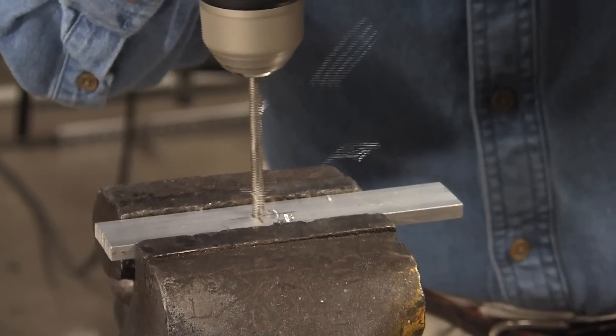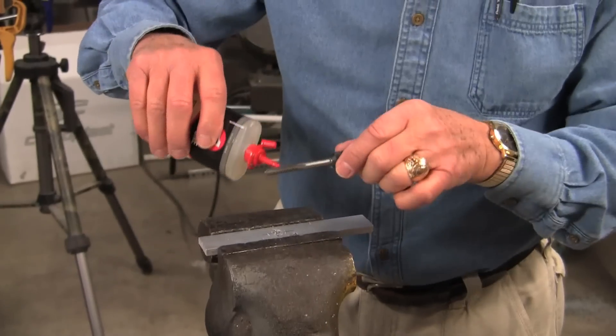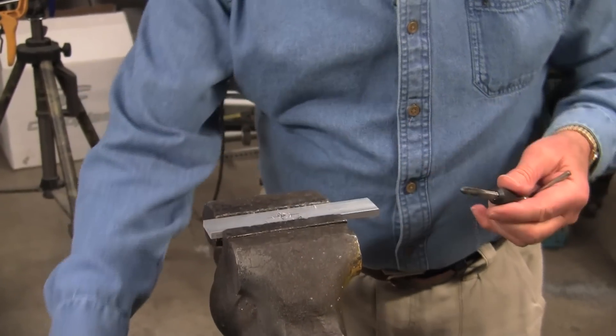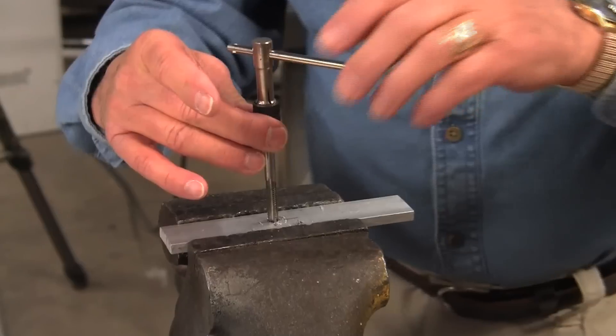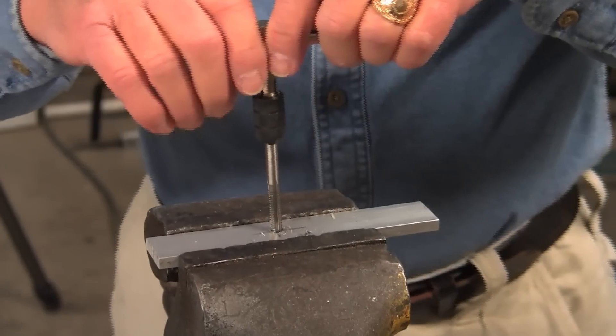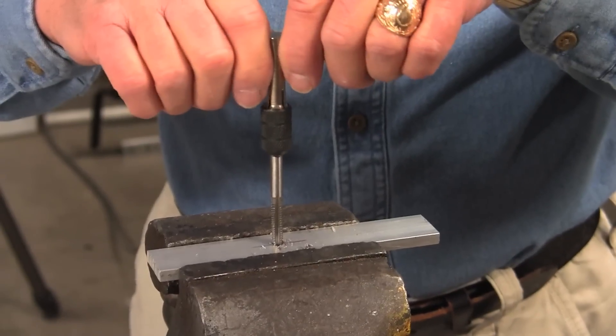Try to keep the drill as straight as possible. Now we're pretty well set that way. Add a little more oil to your tap. Believe it or not, taps will seize and you can easily break them. The key is to get a good tapped hole — keep it as straight as possible.